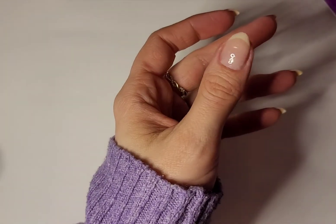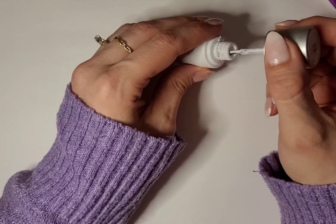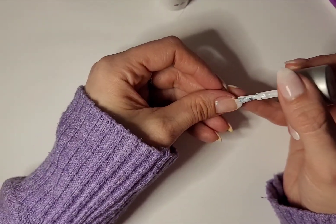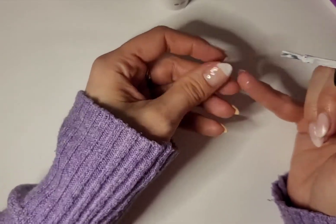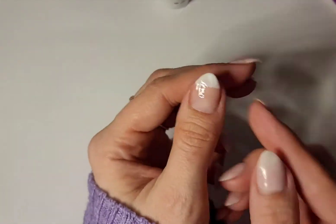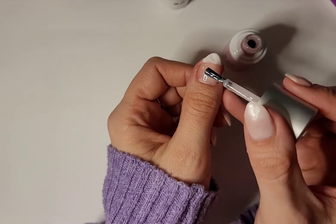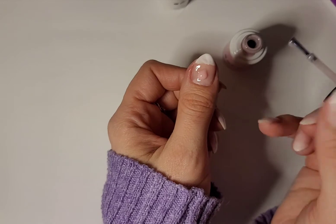Now that that is cured for 45 seconds, we're ready to do the next step, which is to apply a thin coat of Lovey Dovey onto the tip of the nail. I'm just going to apply that here, and if you get any on your skin, just be sure to wipe that off before you cure. Then I'm going to leave that wet and apply a bead of Champagne Toast to the bottom section of the nail, leaving the white wet for blending purposes.